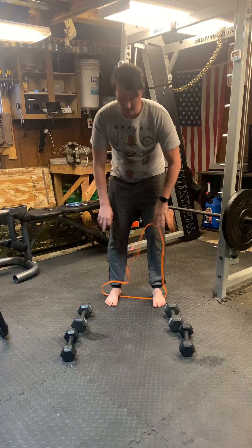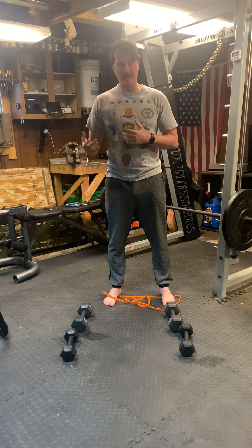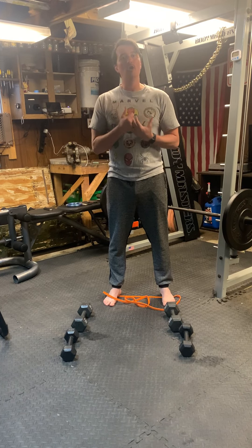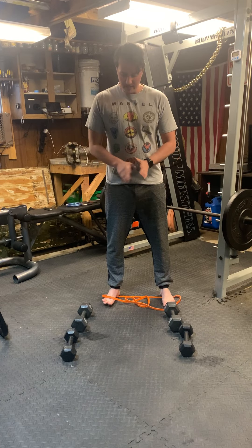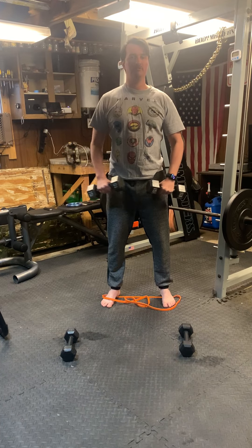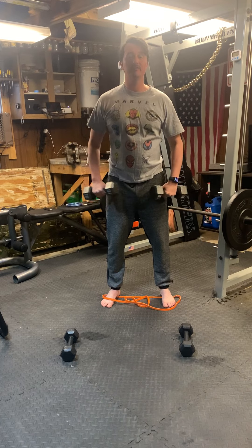I wanted to take a second to show what is meant by a drop set and understanding the different training ideals that could help you build a little bit more. I'm going to use lateral raises as the example, and I'm going to start off with heavier weight — doing my reps, whatever they are.